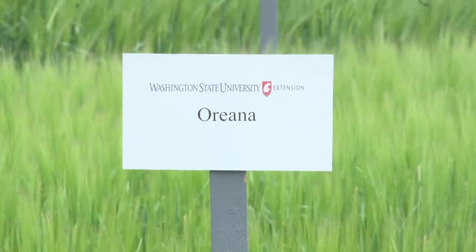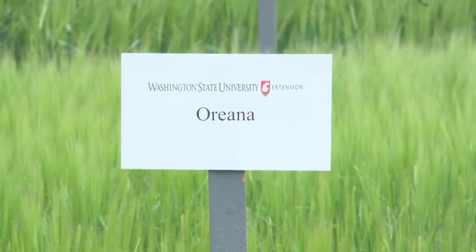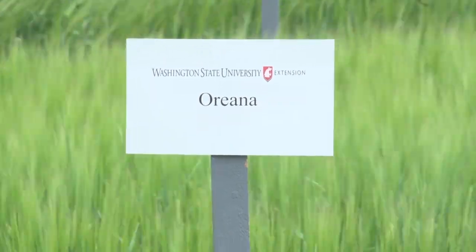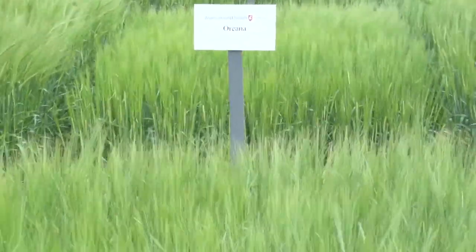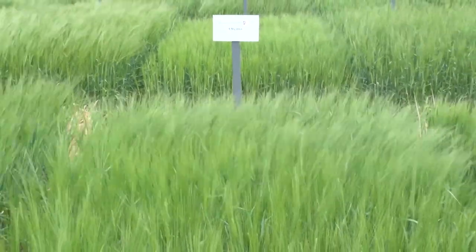Oriana is a Highland Specialty Grains two-row feed barley variety. It generally has above-average yield and average test weight and protein. Compared to Lenataw, Oriana has lighter test weight and similar or slightly higher protein. It is short in stature and rated medium for maturity. Oriana is moderately susceptible to stripe rust.